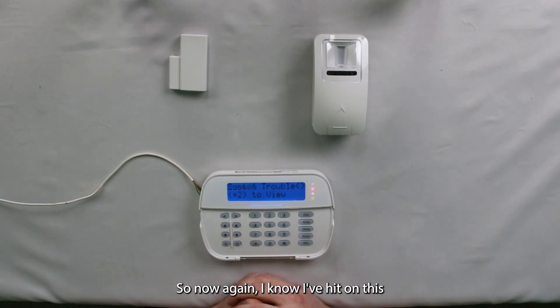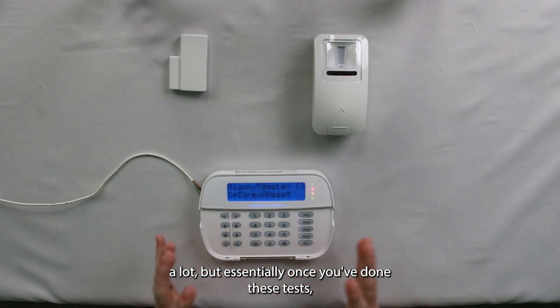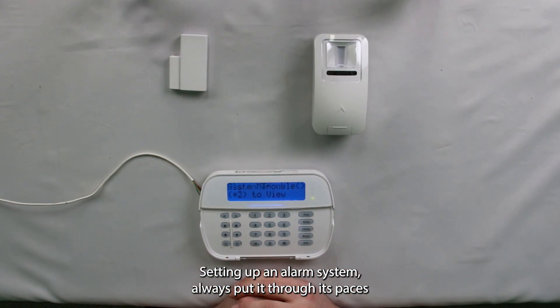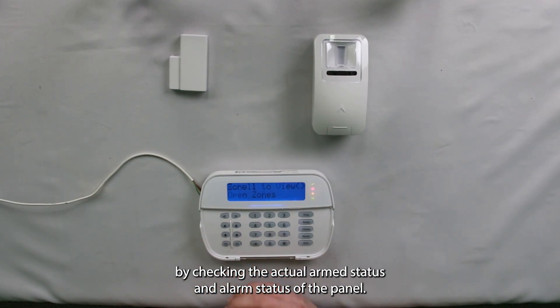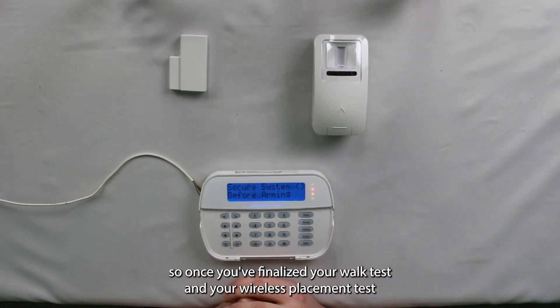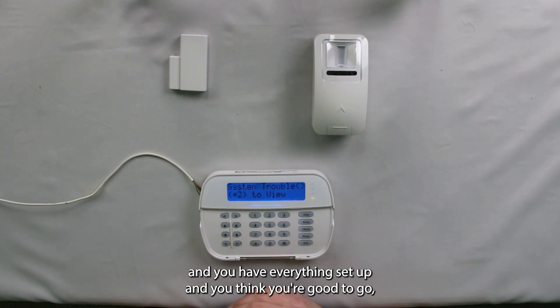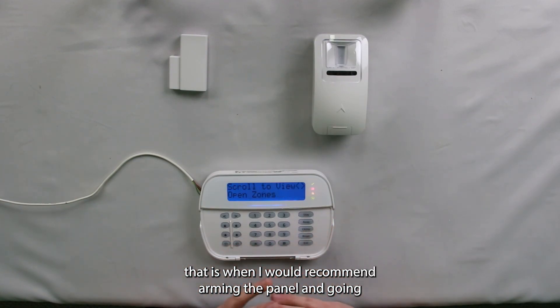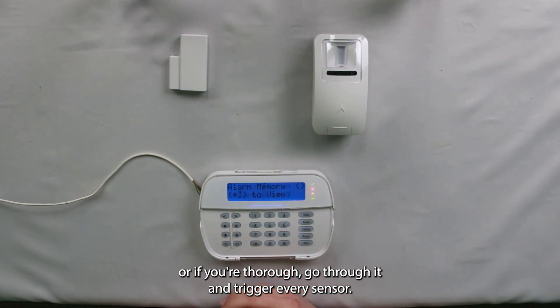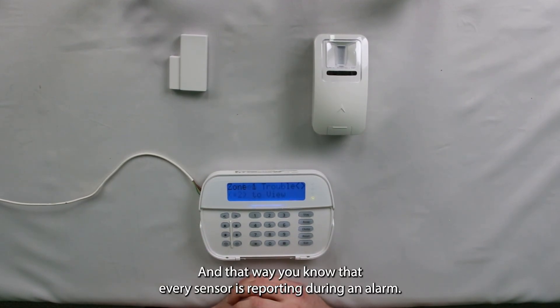I know I've hit on this a lot, but essentially once you've done these tests, I would not consider your job done. Anytime you've finalized setting up an alarm system, always put it through its paces by checking the actual arm status and alarm status of the panel. Once you've finalized your walk test and wireless placement test and think you're good to go, that is when I would recommend arming the panel and going to set off alarms for any sensors in question — or if you're thorough, go through and trigger every sensor so you know every sensor is reporting during an alarm.